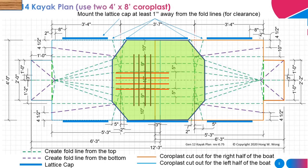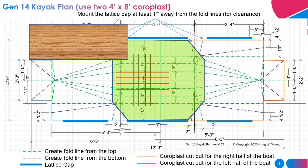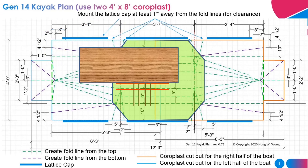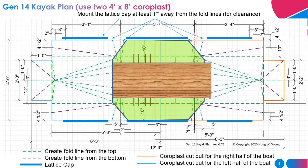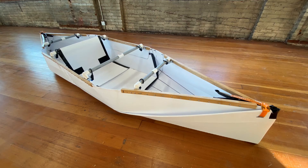Instead of using coroplast as the third layer of the floor, you can also use a quarter-inch thick plywood — it will work very well too. You can use rope and PVC pipe to make a foot rest; the construction is similar to some products on the market. You can watch my Gen 10 kayak video to see how I make one.